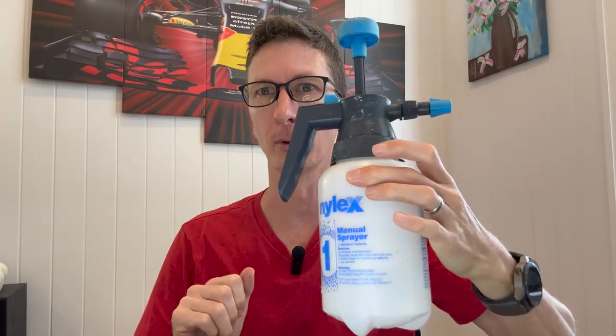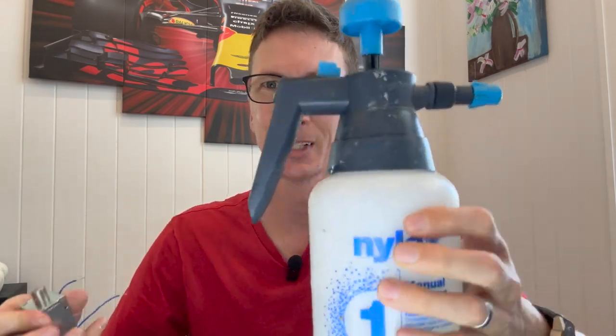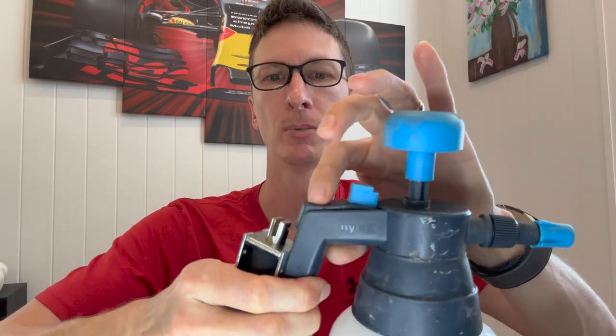What else could we do? We could use a pressurized bottle like this — we know it can shoot water a long way, so that's a better idea. We just need to depressurize it first so I don't get wet. Then all we need to do is get the solenoid on the side and pull down on the lever, which is well within the solenoid's capabilities.